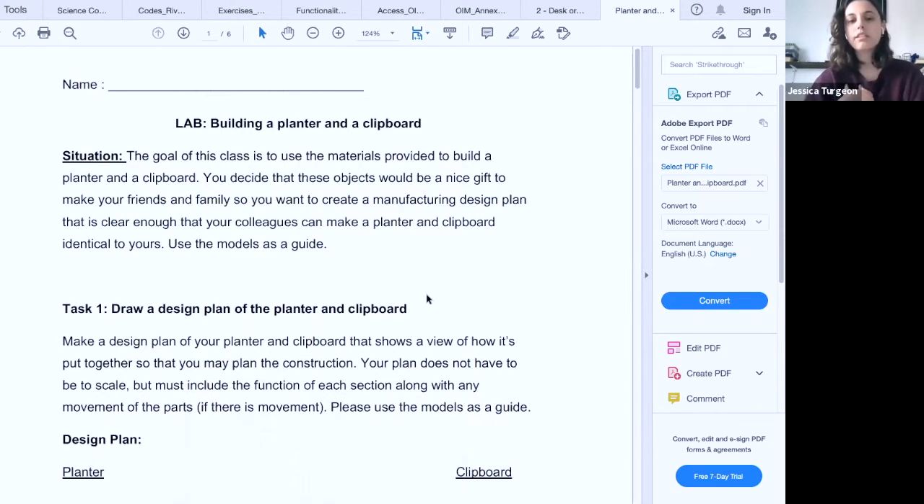It gets progressively harder: we start with the organizer, which is just practicing the drawings; then we get to the clipboard, which is the first time they use the tools on a simple object; then we go up to the planter, which is a bit more difficult. There's one more lab in between where they make an elastic car out of junk material — bottle caps, extra syringes, whatever we have around. They make a little car that works on an elastic band mechanism. This has no tools but it's for the drawing and the mechanical engineering part of the course — rotation, tension, and all that.